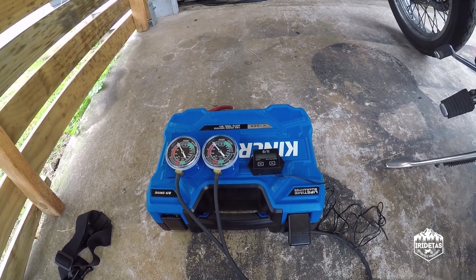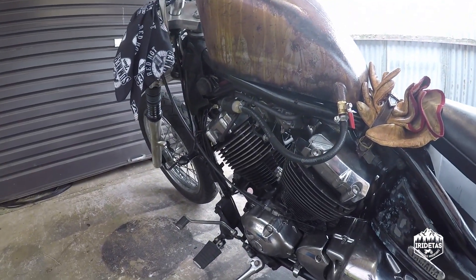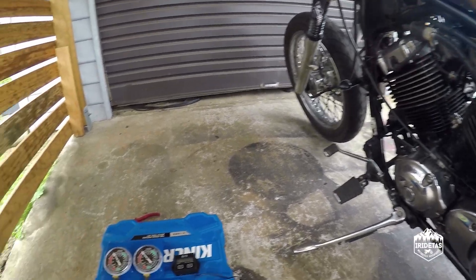Let me go point-of-view and we'll hook everything up. Before I start, I've just taken Dizzy for a ride so it's nice and hot. This is a job best done with the bike warm.